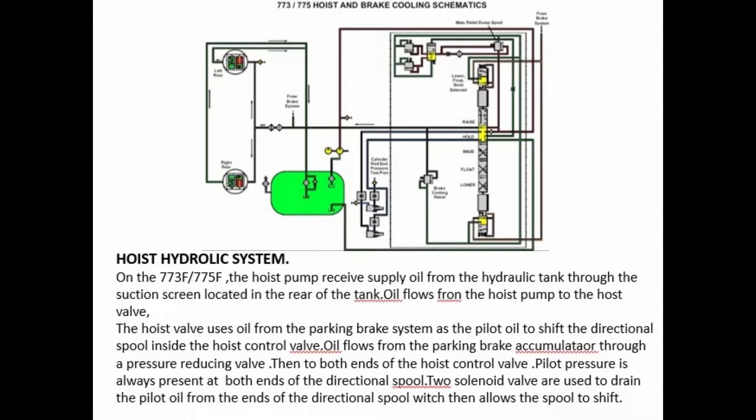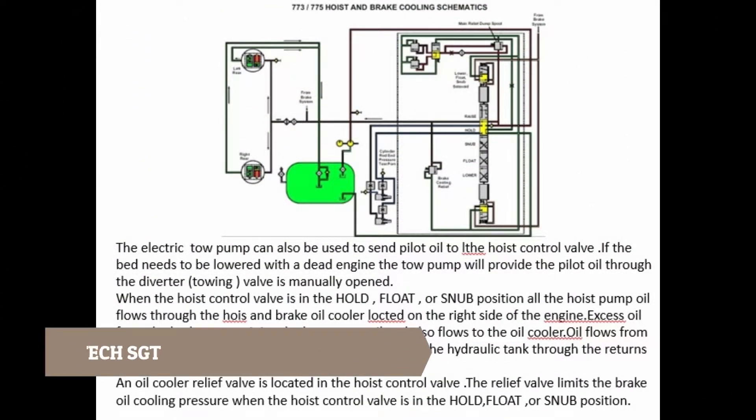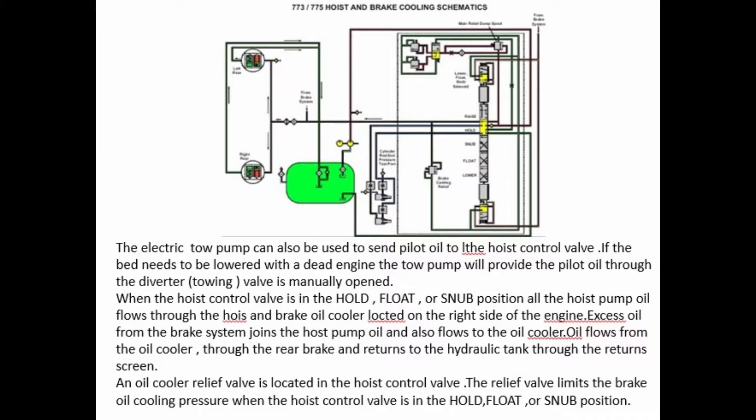On the 773F-775F, the hoist pump receives supply oil from the hydraulic tank through the suction screen located in the rear of the tank. Oil flows from the hoist pump to the hoist valve. The hoist valve uses oil from the parking brake system as the pilot oil to shift the directional spool inside the hoist control valve. Oil flows from the parking brake accumulator through a pressure reducing valve, then to both ends of the hoist control valve. Pilot pressure is always present at both ends of the directional spool. Two solenoid valves are used to drain the pilot oil from the ends of the directional spool, which then allows the spool to shift. The electric tow pump can also be used to send pilot oil to the hoist control valve. If the bed needs to be lowered with a dead engine, the tow pump will provide the pilot oil through the diverter. The towing valve is manually opened.